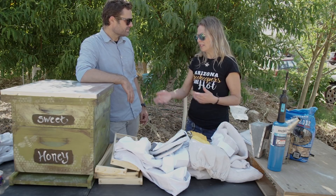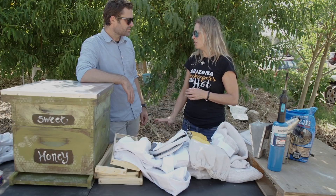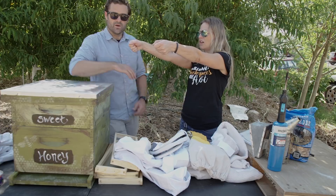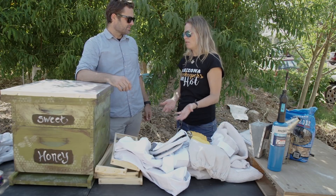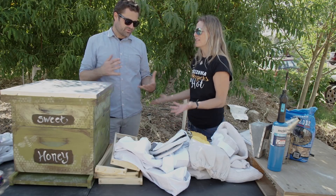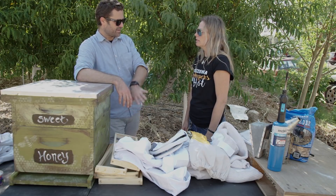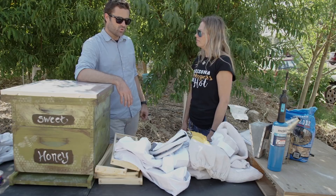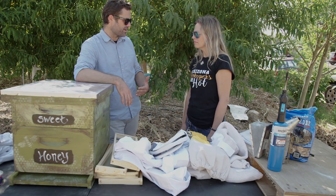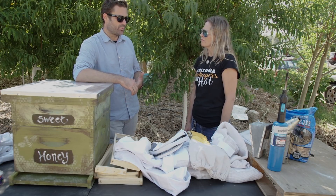The height of the stand is important. This one here looks awesome but it's way too high — when you've got heavy boxes on top, imagine lifting 100 pounds from up here. I recommend about a foot off the ground — 12 to 18 inches is perfect. Cinder blocks work great and a lot of people use them. Will bees go down into the cinder blocks and build hives in there? Usually not.